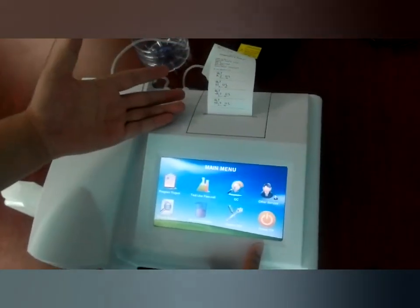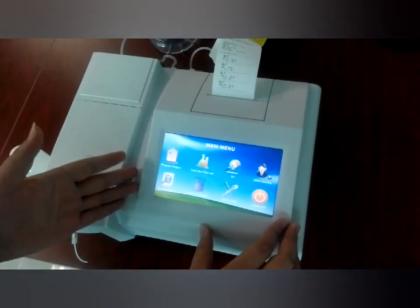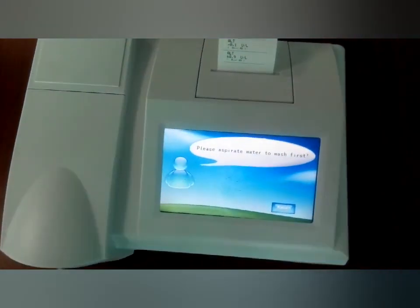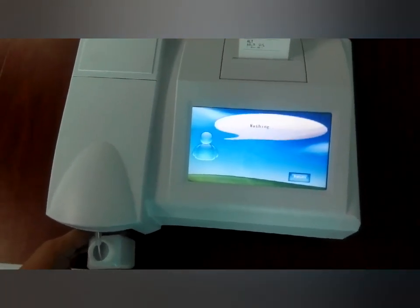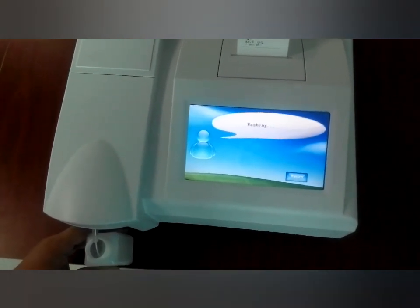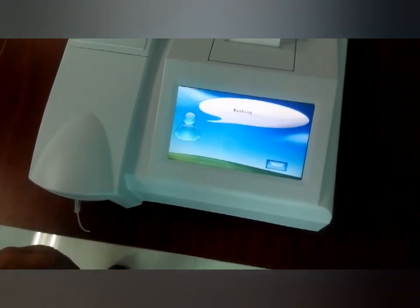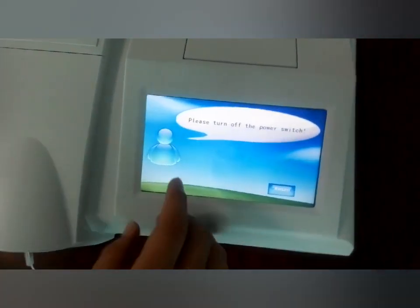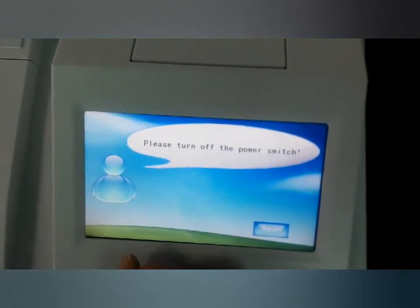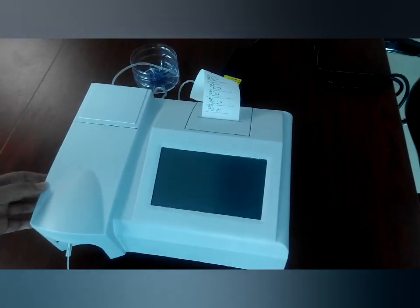After we finish the test for the day, we should power off the machine. Just click here for power off and it shows a prompt to wash first, so we do that. Now it shows 'please turn off the power switch.' We just turn off the power switch. That's all — hope you will use our machine very well and hope we will have a long cooperation with each other. Thank you.